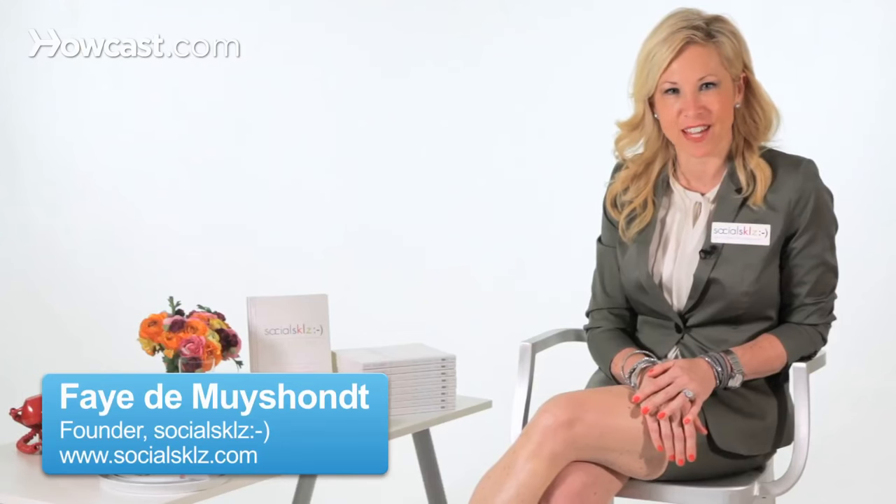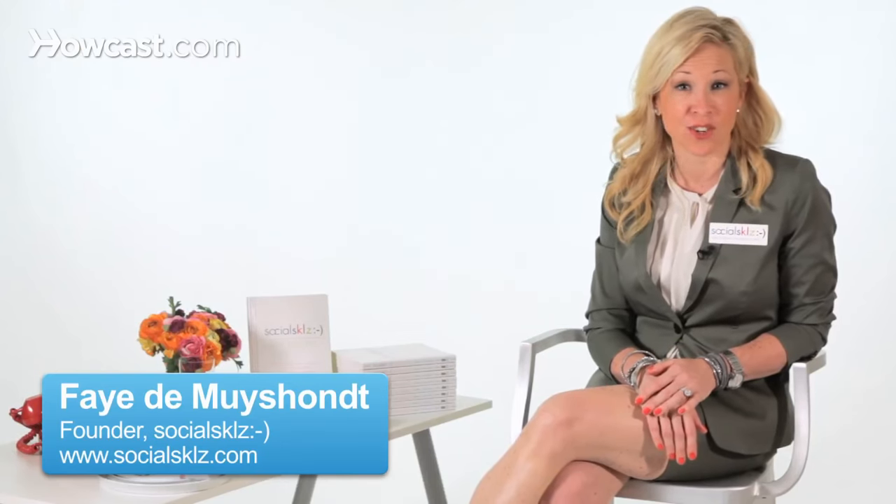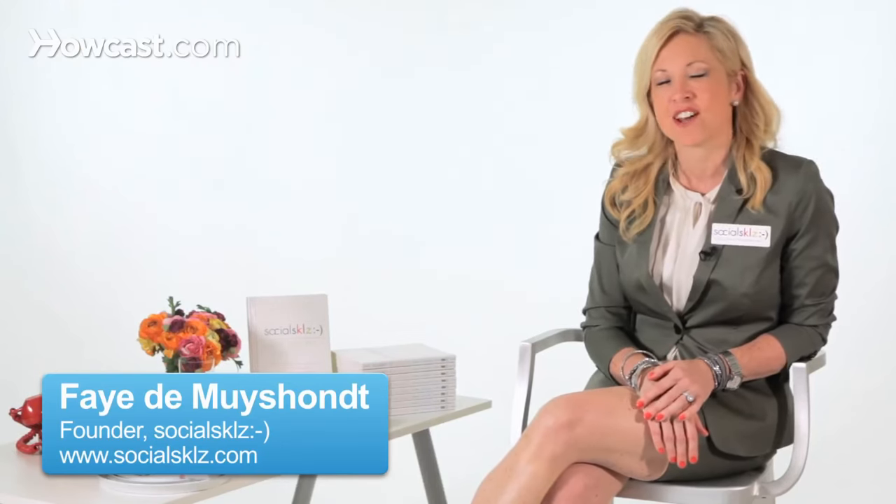Hi, I'm Faye Desmoishant, here to teach you how to make a good first impression. Researchers say it takes three to five seconds to make a good first impression. So why not spend a little time learning how to make a good first impression? We don't learn this skill set in school.